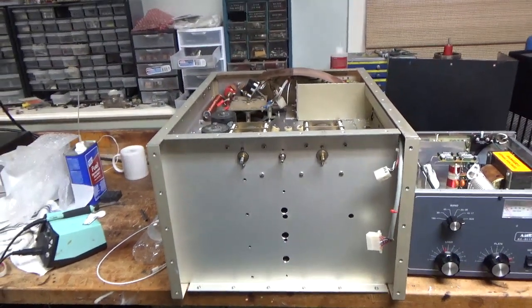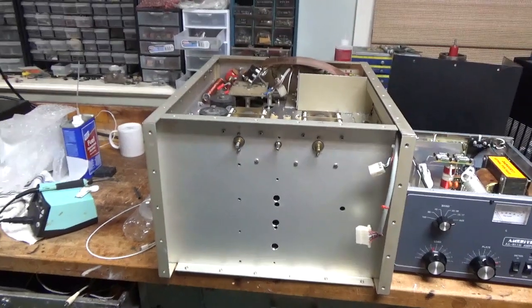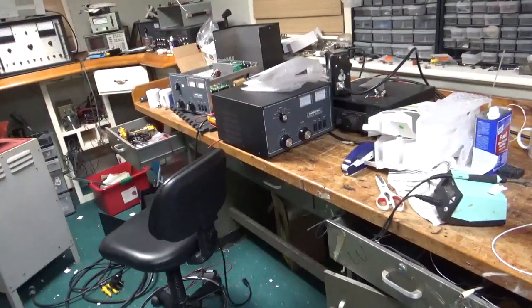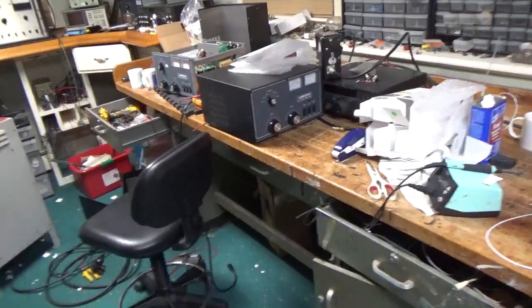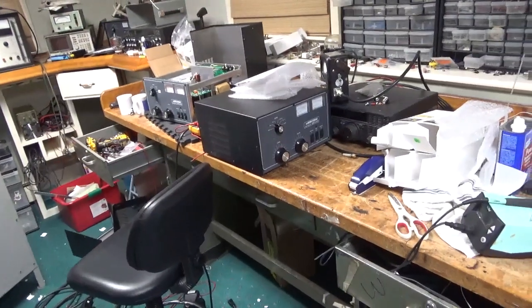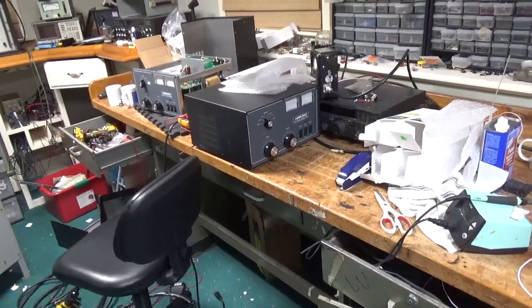Hey everybody, AmpRepairGuy.com, 203-892-4119. So we're super busy here in the shop. Got a bunch of AL811H amplifiers here. Waiting on a payment for two of them. I have to ship one on Monday, and the one over to the left I need to order parts for on Monday. I have more on the way.